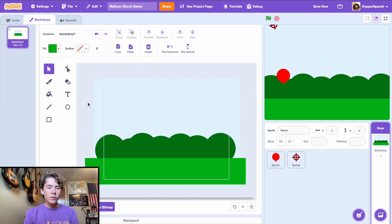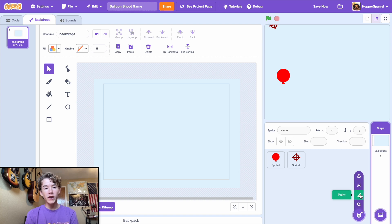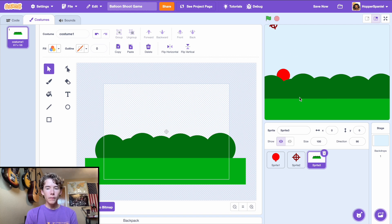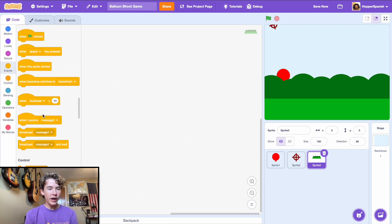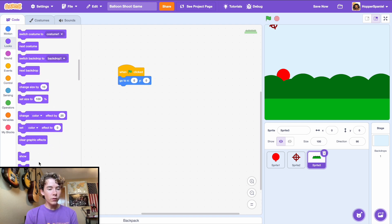We need the balloons to spawn behind the bushes. Copy everything you've drawn, deselect the sky while holding shift, then paste it into a new sprite and set it to x=0, y=0. In the code tab, add a 'when green flag clicked' block, go to x=0 y=0, and send it to the front layer.